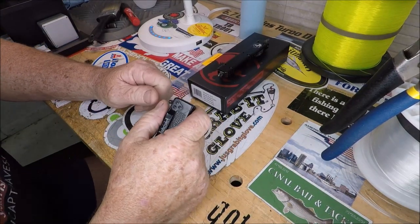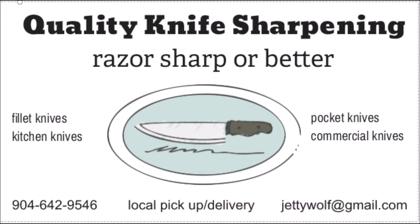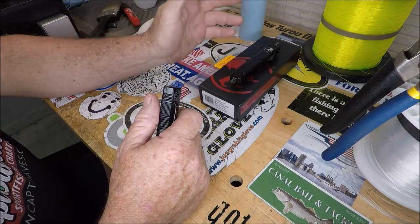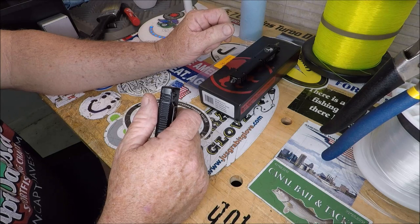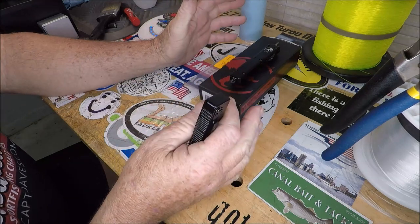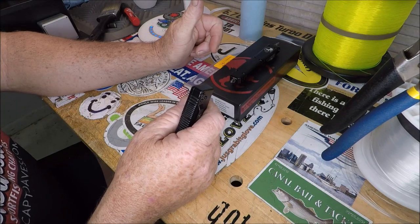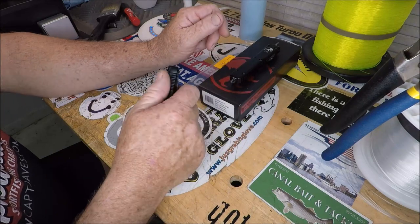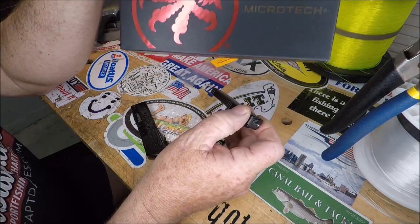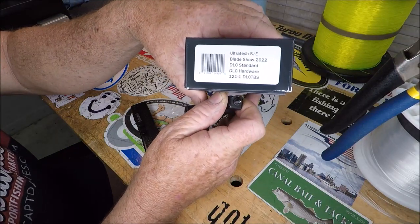Hello YouTube, quality knife sharpening here in the wolf den. I was just sitting in my lazy boy watching YouTube videos about OTF knives — out the front. And one thing I came to an epiphany about is that you can spend so much money on these OTF knives. Right here is a Microtech — 100% genuine Microtech Ultra Tech, single edge blade show.